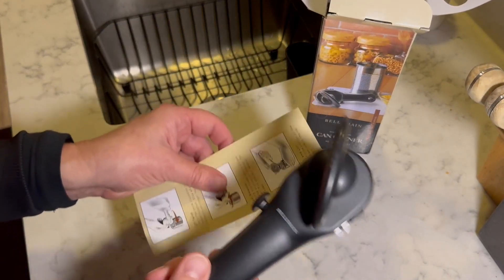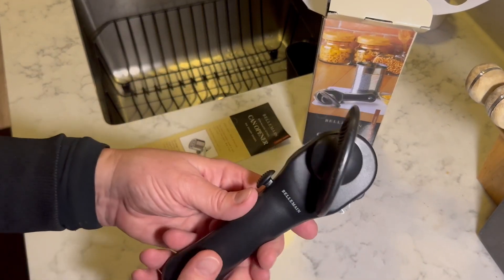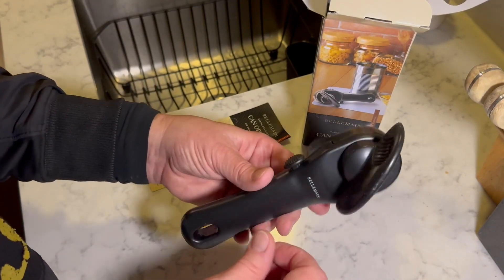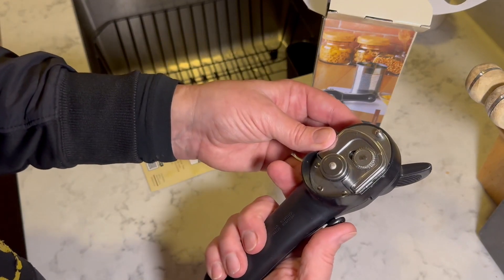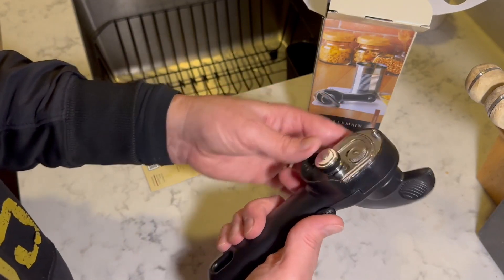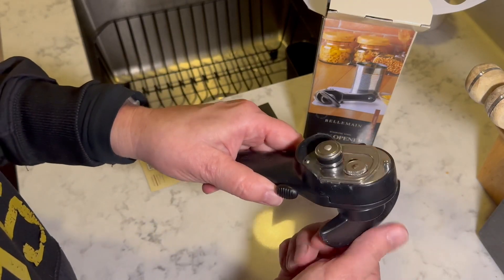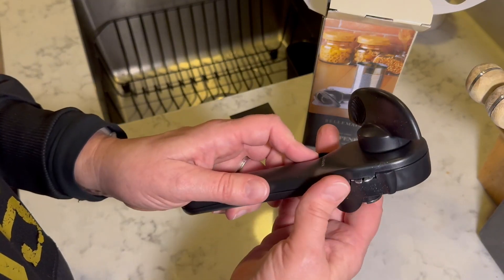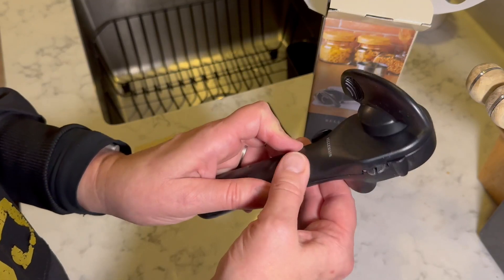So first impressions — a little bit of directions on how to use this. It is solid. It's a nice piece, it's lightweight. It fits in your hand nicely. You can see the stainless steel. There is a little push button on the side here. The turning knob is fantastic. It's ergonomic to the hand. And then there's these little tongs here.